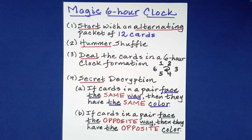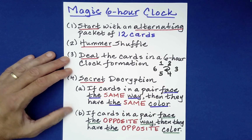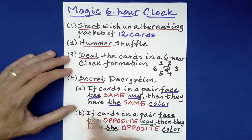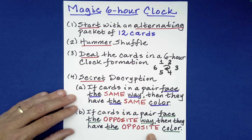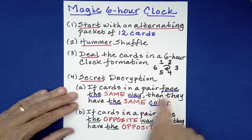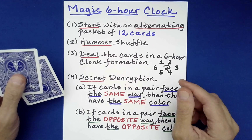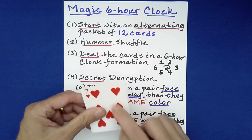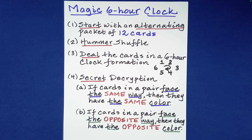The prediction I wrote is going to perfectly represent the outcome. The secret — dealing out twice into the six hour clock — is the step that goes beyond a traditional Hummer routine. Once you're at the final six hour clock, it will be the case that if cards in a pair face the same way they'll be the same color, and if they face opposite ways they'll be of opposite color. You saw that in action: the prediction nailed it, despite all the random free choices made by you. Absolutely mind-blowing.